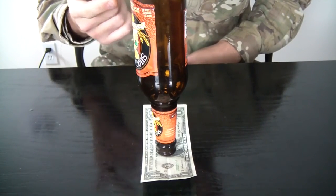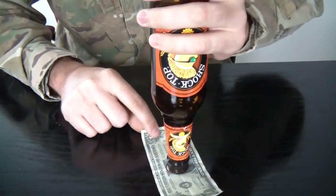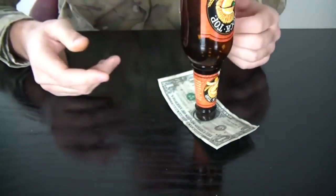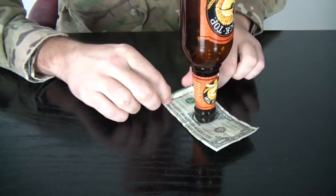Challenge somebody to take out the dollar without touching the bottle. The rule is the bottle cannot fall over. Most likely they're gonna try to pull it and it'll fall off, especially after the bottle gets a little bit wet.